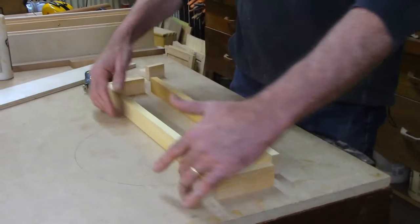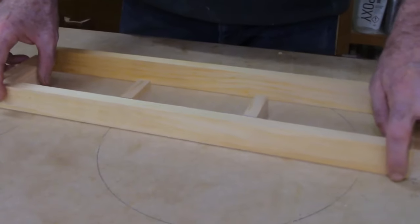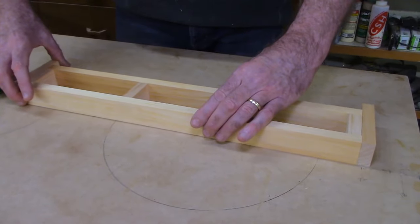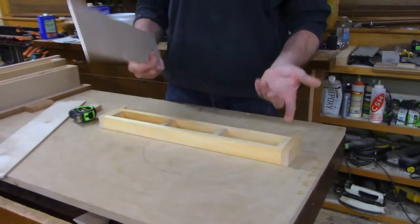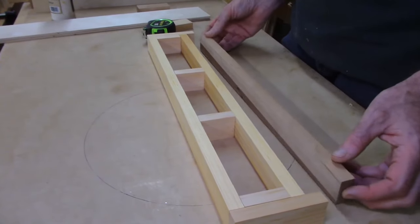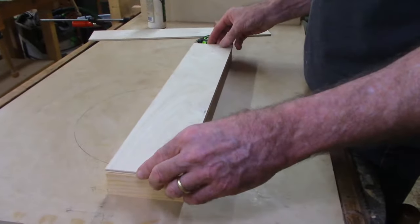I'll lay it out dry so you can see what it looks like. Here's the front — the internal core. I'll put these little end pieces on here, and then the frame builds out with smaller pieces on the inside, then a second longer piece comes inside like that. This is all going to be glued and tacked together. Once we have that frame, we'll skin it over top and bottom with quarter-inch plywood — Baltic birch would work great.